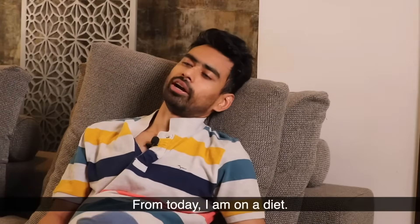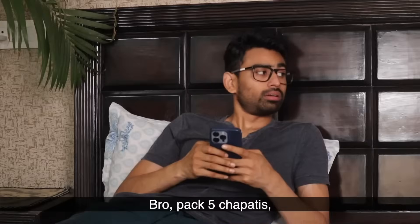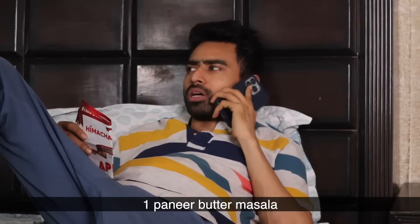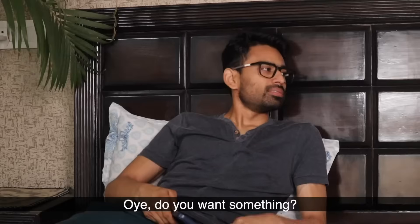Do you want to eat it? After that, I'm on a diet. Hello, kakadaba. I have 5 chapati, half plate biryani, 1 butter masala, and 1 keel parcel. Hey, you're a problem. You're on a diet — do you want to eat all that?